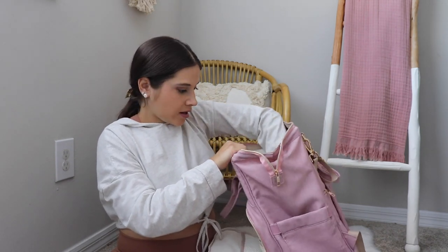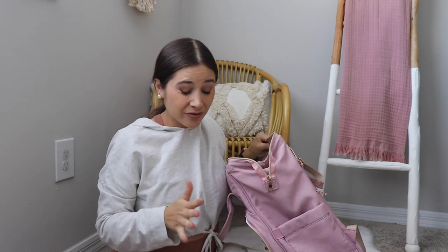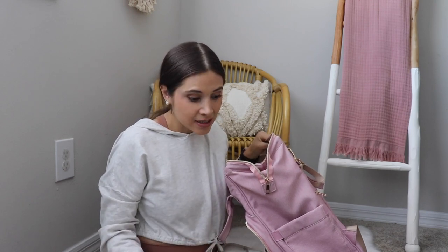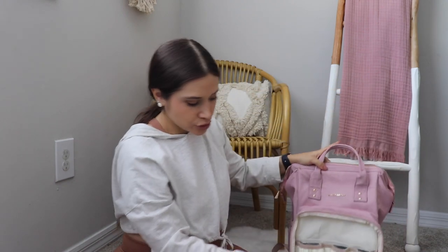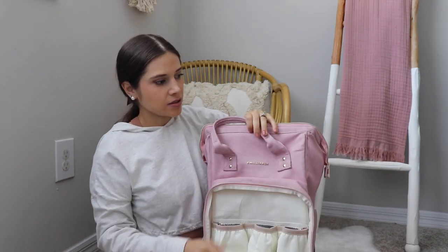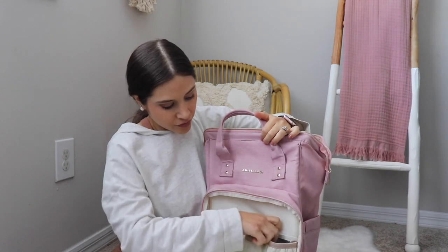Let's start packing! This is what I like to pack for the park, restaurants, and I'd say the beach. For the park and a restaurant I'd pack kind of the same thing. For the beach I would pack more clothing and more snacks. I'll show you the front first — I'm going to put it on my knee so you guys can see better.